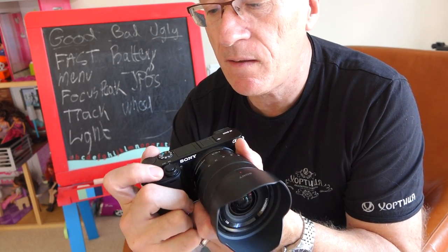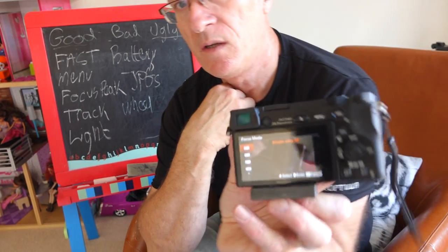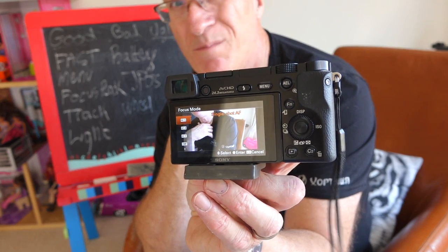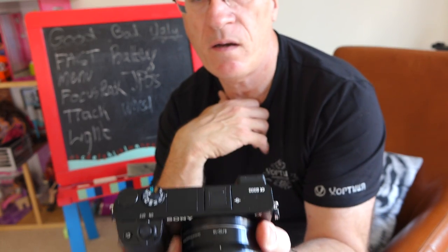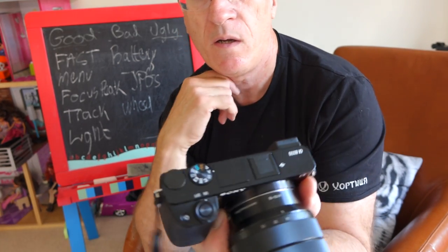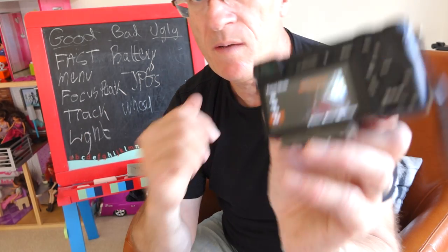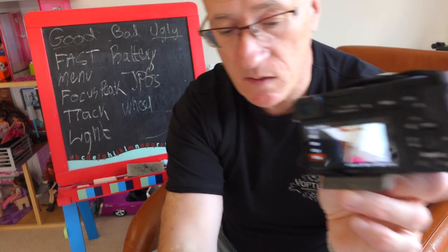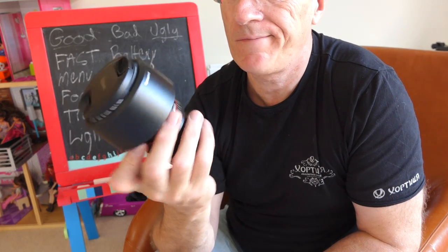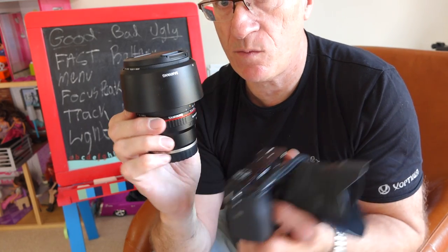It's got quite a lot of customizable buttons. This one here I've set for choosing my focus mode, so I get quick selection between AFS, AFC — I don't use AFA at all, that's the automatic one — and DMF at the bottom, which is direct manual focus. I use manual focus a lot.